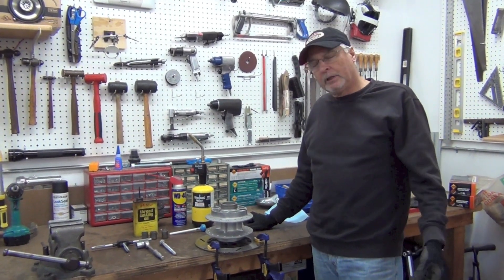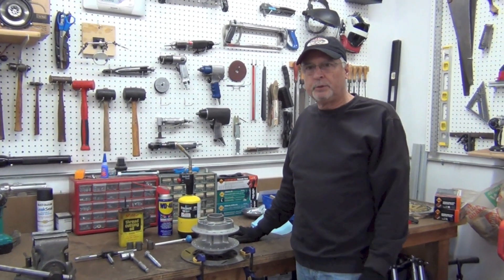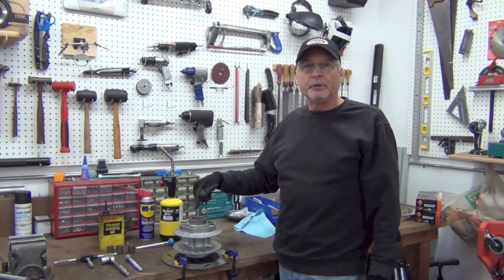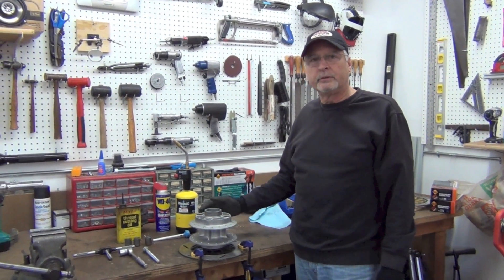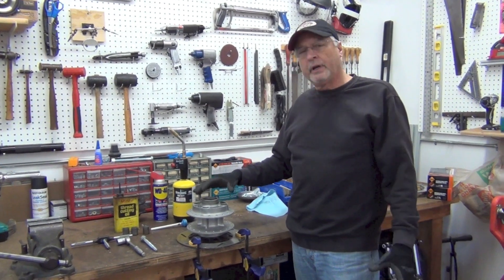A lot of the forums, including over in the UK, I checked everybody and I greatly appreciate what everybody came up with, which was to cut them out with a Dremel tool. I've got those kind of tools because I've had a lot of experience with porting cylinder heads over the years, but I just didn't want to do that.